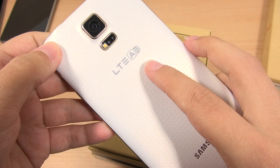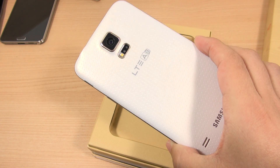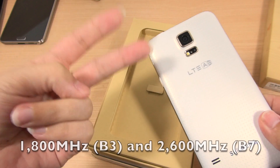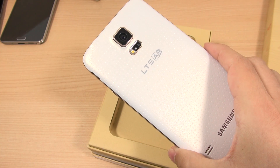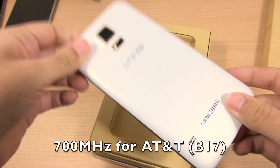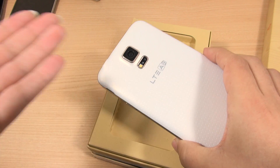What's nice about this LTE-A version of the Galaxy S5 is not only is it the device we were all waiting for, but it has the two bands you need in Europe to use it on LTE. It also has the LTE band to work in the United States on AT&T. So if you want to get an exclusive look at the 805 SoC, here it is.